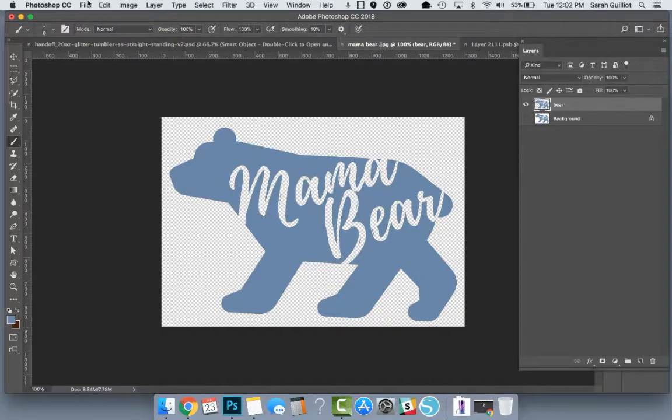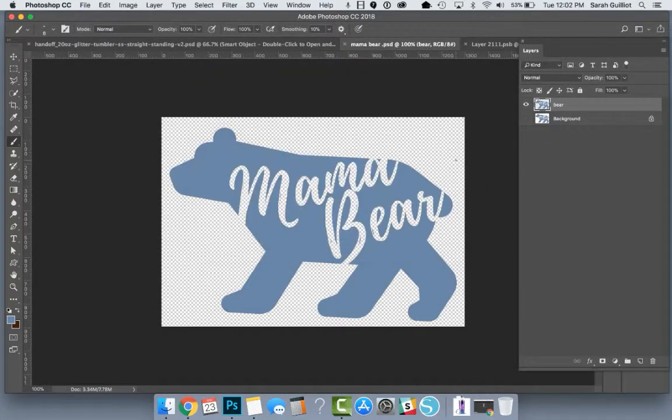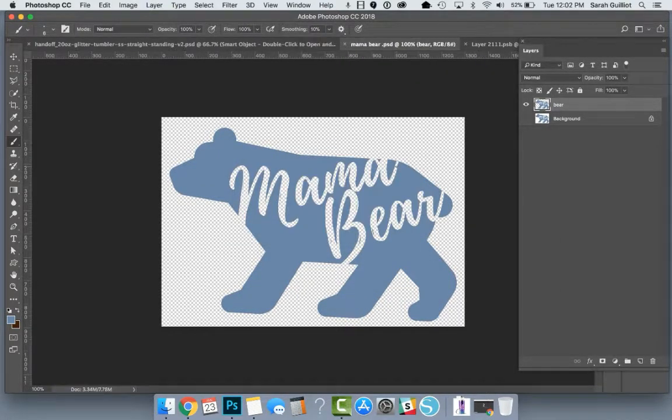A handy thing would be to save this file — save it as a PSD so you have it later. You could also save it as a PNG and it would be ready to drag in — that might actually be better. Let's do File > Save As > PNG and save it into your folder. So now you have it later and you don't have to worry about selecting it again. Now we have our beautifully clean cut Mama Bear.